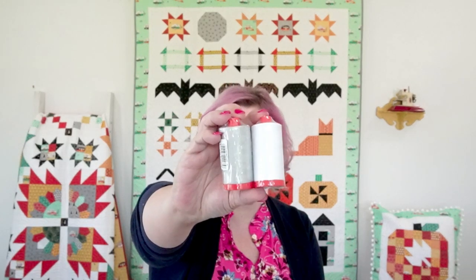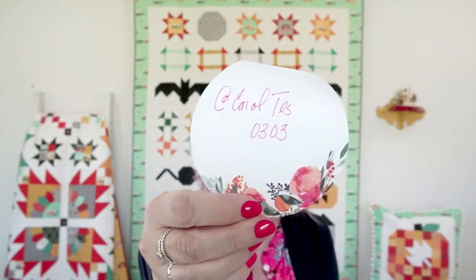In addition, I have two of my favorite Aurifil spools — the 50-weight — colors 2024 and 2615: a light cream and a pale gray, great for piecing. Our winner from last week is Carol, username teso30303. Carol, send me an email at bev@flamingotoes.com and I'll get your prize out to you next week when I get back.